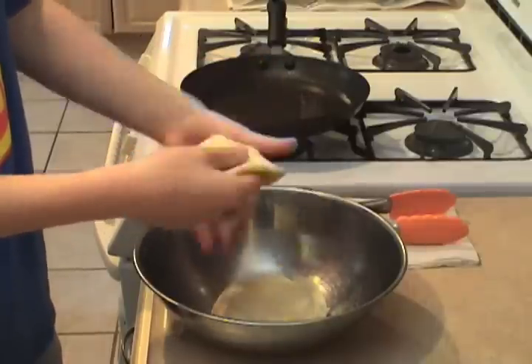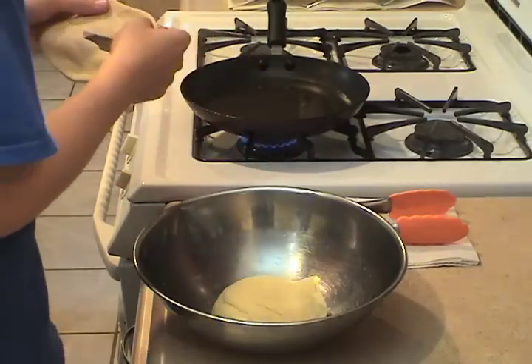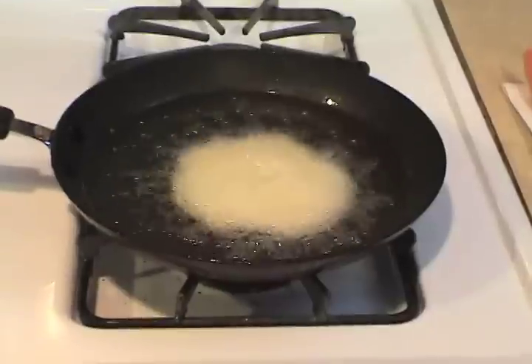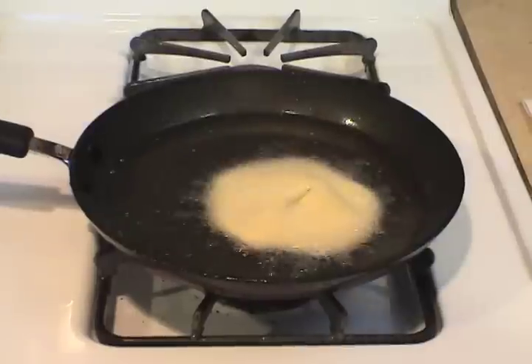When it's evenly flattened, poke a hole into the center of the dough so that it cooks evenly, or for religious reasons. Place it in the pan very carefully — because there is nothing more painful than a third-degree burn.